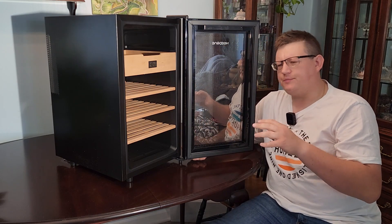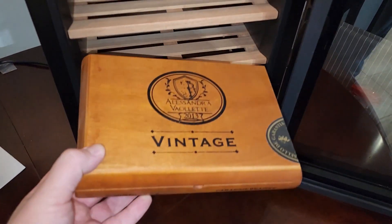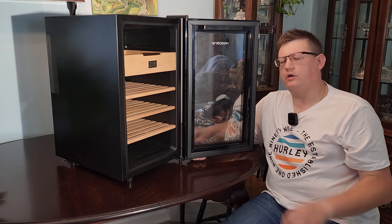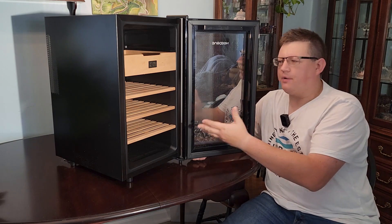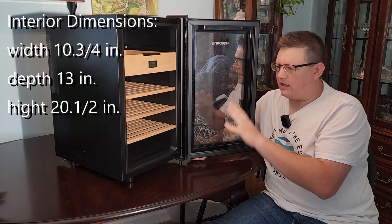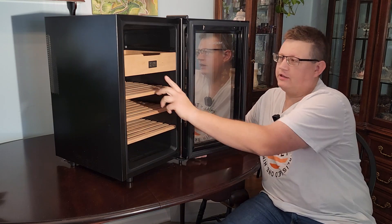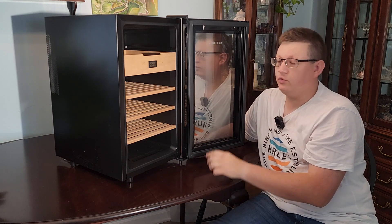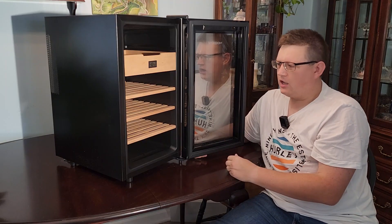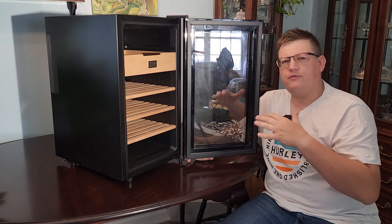This is a really spacious humidor for someone who wants to store boxes, and I highly recommend storing your cigars — especially for long-term storage — in their boxes, because that way the flavor will really hold. Obviously if you store boxes in there you can't fit all 300 cigars, but overall it's very spacious. It comes with four cedar shelves and has a built-in hygrometer, which we're going to talk about and actually test to see if it's calibrated.